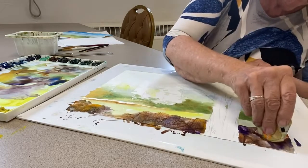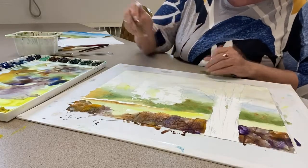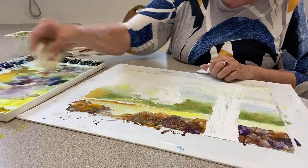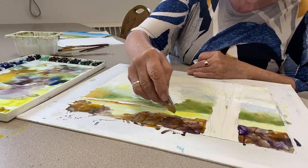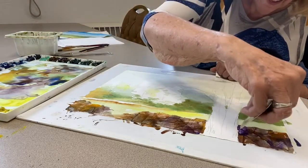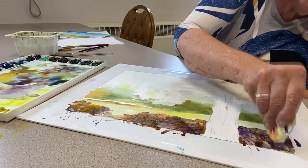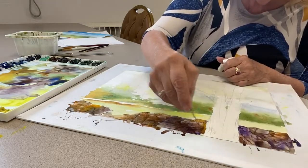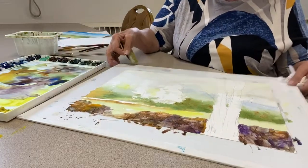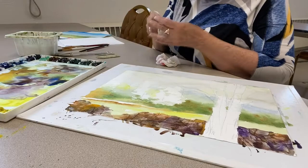That worked a little bit better. It's starting to look like rocks. This one is a little too purple so I'm going to scrape that off. What I'm looking for is a bunch of hard and soft edges, some planes — and I guess it's starting to look like a stone wall, not for sure yet but it's getting there. I actually have to clean my palette — I'll just take my paper towel and wipe this across.